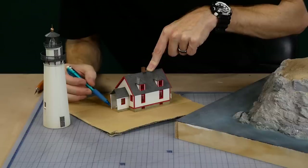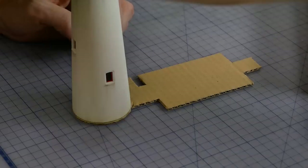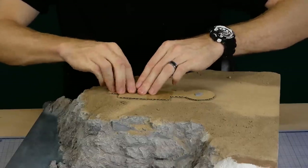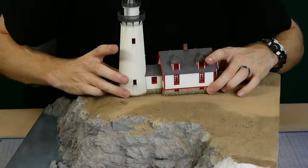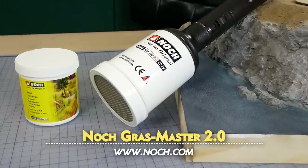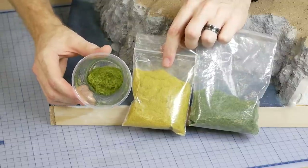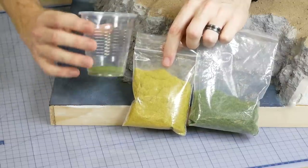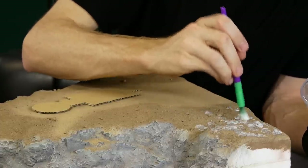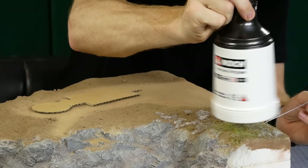Before I can add any greenery I first need to create a mask for the building — that way I can easily add grass right up to where the walls of the building will be and there's no risk of damaging the building with the static grass applicator. The applicator I'm using is a Noch Grassmaster 2.0 along with some Noch static grass glue. The grass I'm using is a mixture of greens from Noch and Mini Nature. To add the static grass simply use a brush to apply the glue in the desired areas — I work in small sections at a time to avoid having the glue dry before I've had a chance to add the static grass.